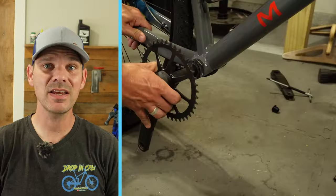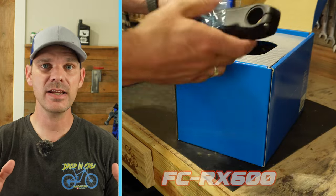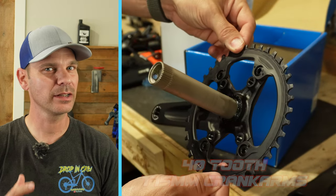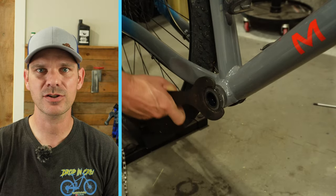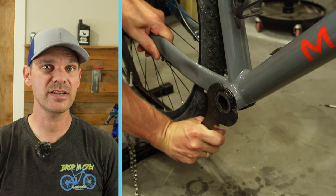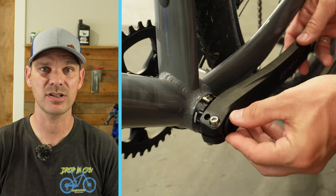First up is this GRX crank — the 600 series GRX crank — which is going to give me a 42 tooth chainring, so I'm dropping down from a 42 to a 40. The GRX crankset is actually 68 millimeters wide instead of 73, so I no longer need the spacers provided with the original crankset, and that's also going to make my Q-factor go down just a little bit.